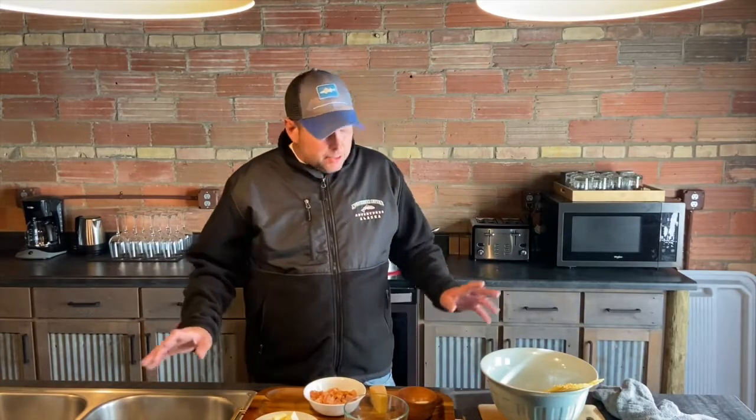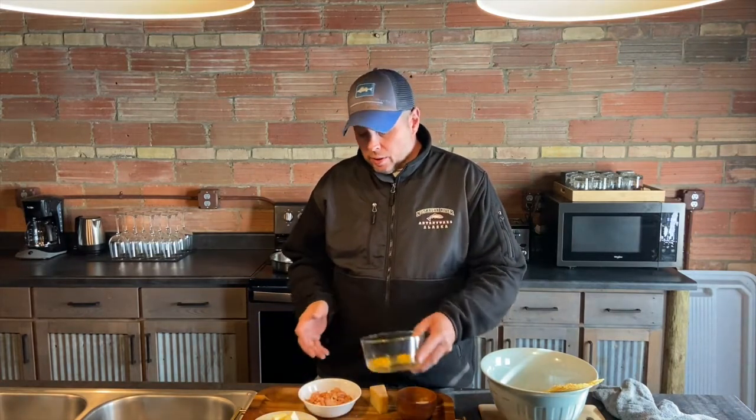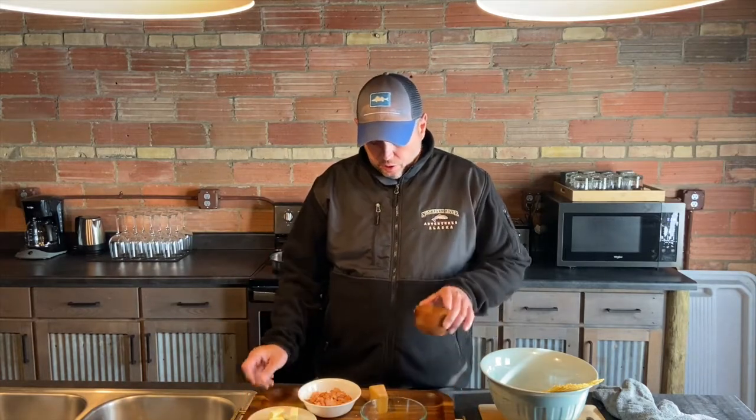I'm going to show you guys a really simple pasta dish that we make at the Lodge quite often. It's really simple — just five ingredients: smoked salmon, one egg plus one egg yolk, about three tablespoons of butter, salt, and pecorino romano.